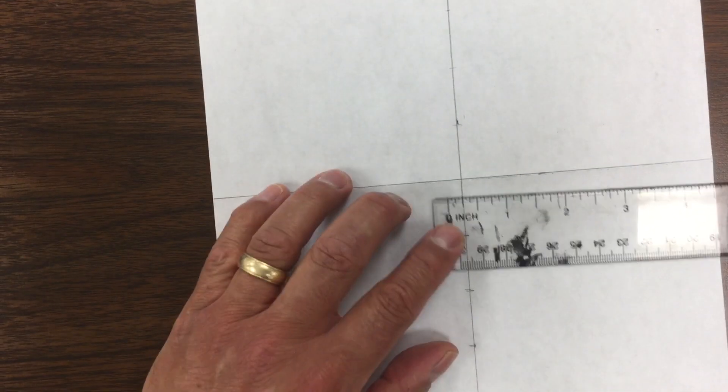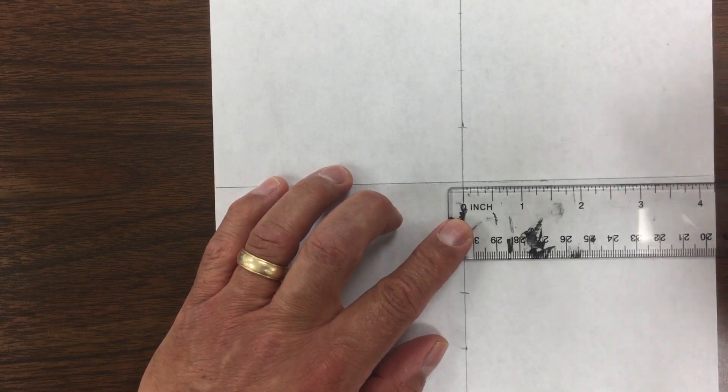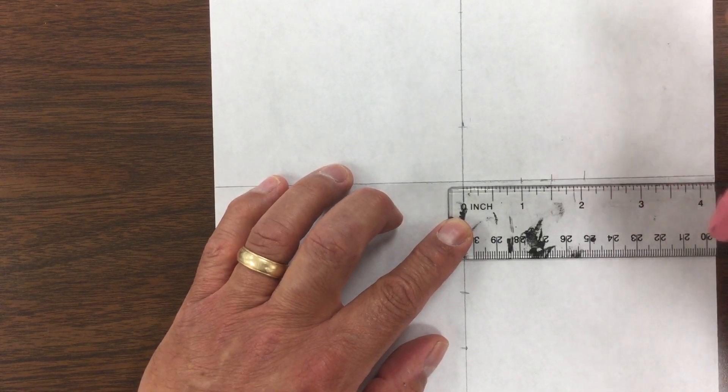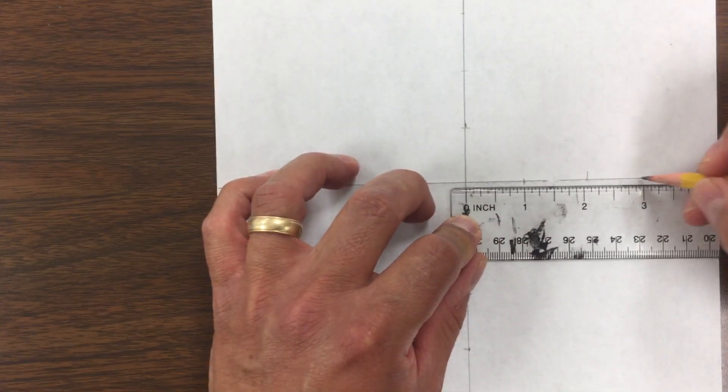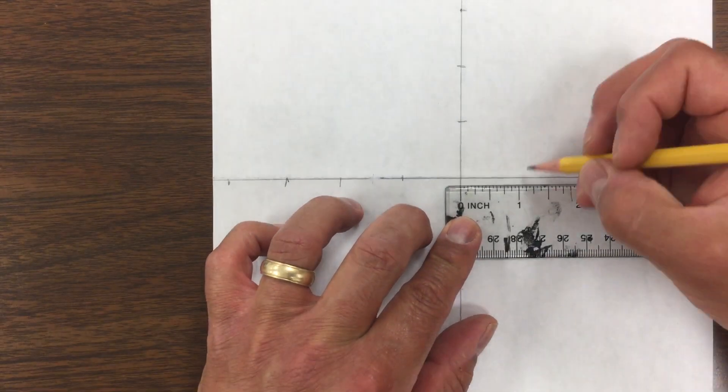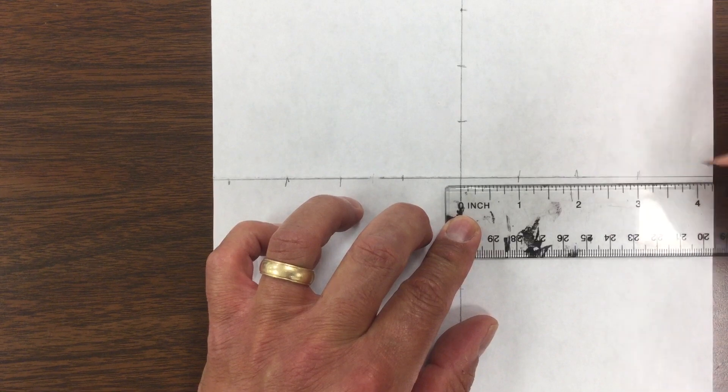We're then going to go this way and do the same — one inch, one inch, one inch, one inch. We're going to rotate the paper and go one inch, one inch, one inch, one inch, one inch.